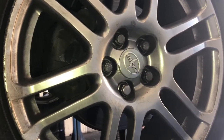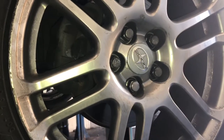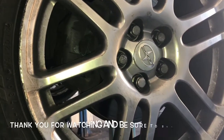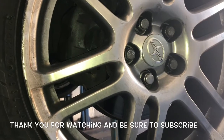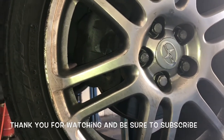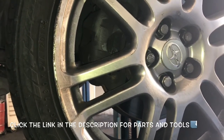Now you can go ahead and re-bolt your wheel and torque it down to 76 foot-pounds, and that'll complete the job of replacing the driver side axle on a 2005 through 2010 Scion TC with the manual transmission. I'm Brian Esslick from Howto Automotive — thanks for watching, please subscribe, and head over to howtoautomotive.com for more videos. I'll link up all the parts and tools used in this video.